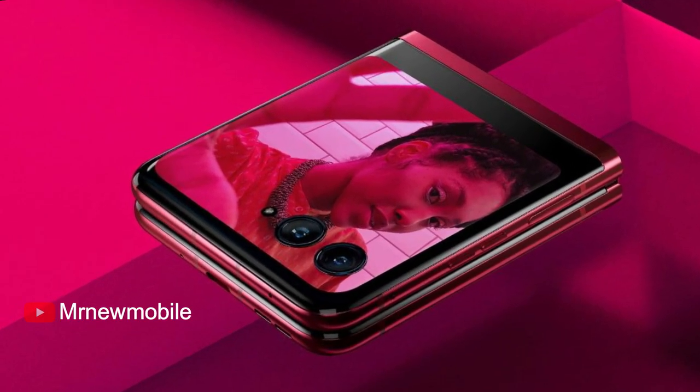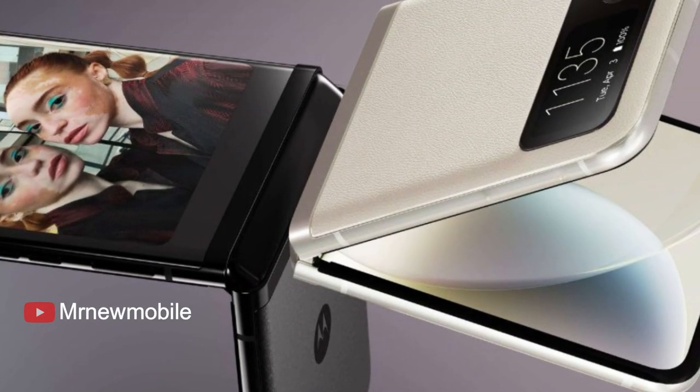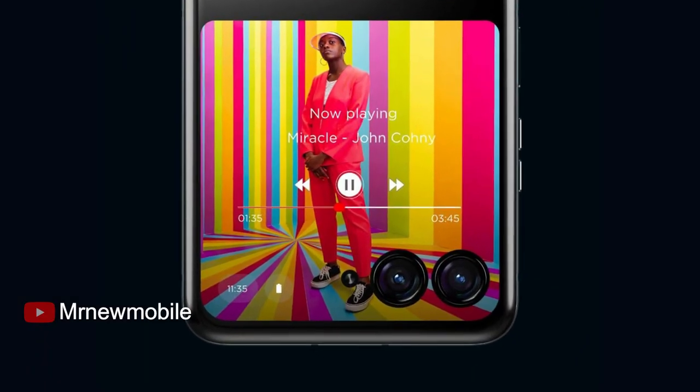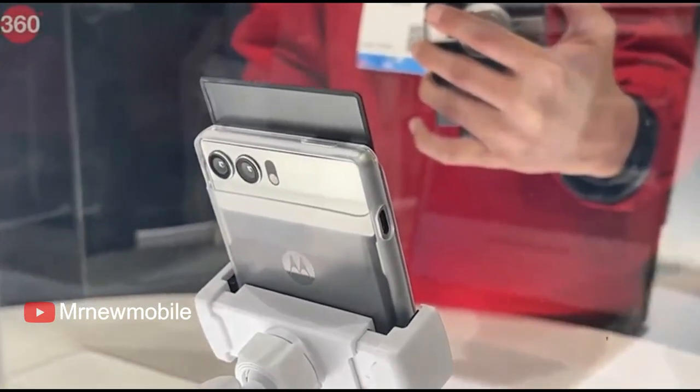Motorola Razr 40 Ultra design renders have leaked, less than a month before the company is scheduled to launch its next foldable smartphone series. The handset is tipped to feature two outer cameras surrounded by an external display that is larger than existing clamshell-style foldable phones from companies like Samsung and Oppo.